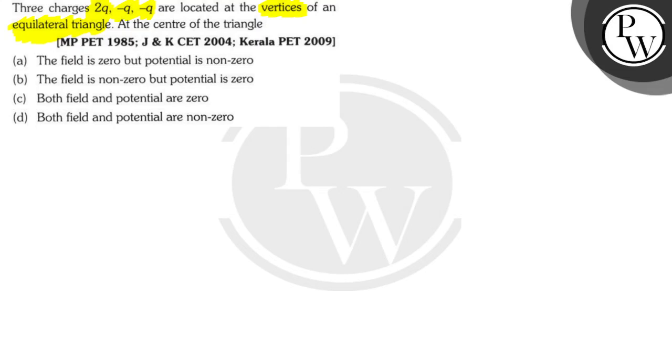So first let's draw the diagram of what they're asking. This is the first charge, 2q; this is the second charge, minus q; and this is the third charge, minus q. They are equidistant, and the distance between any two of them can be given as a — this is the side of the triangle. What they're asking is the field and the potential at the center of the triangle.